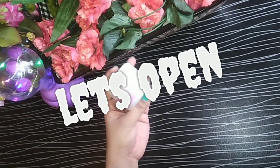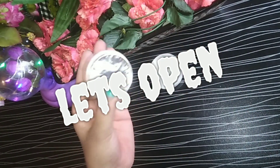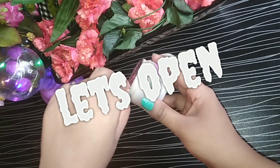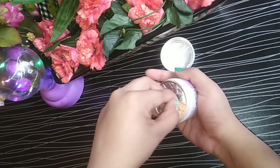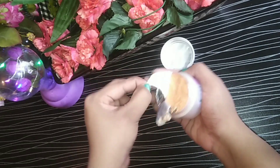This is a whitening cream and it is a super good result. Two weeks ago I received this cream and my sister has used it, so it is giving good results. Let's open it and see what is inside — the consistency and texture. It is a silver silk pack, and you can see it is a herbal cream.